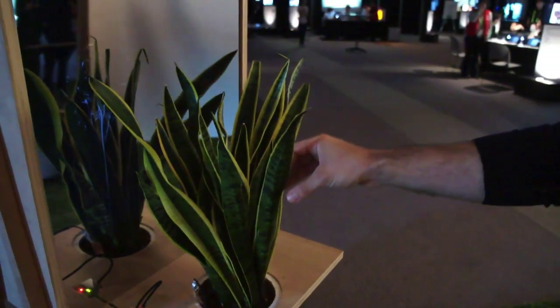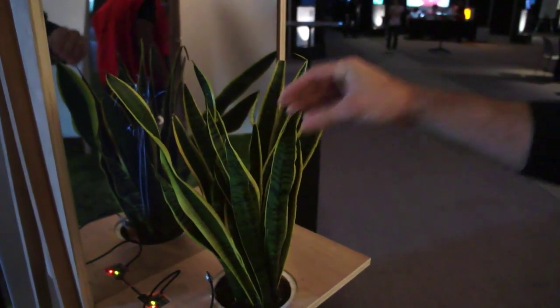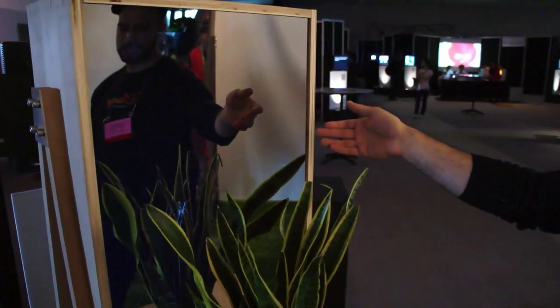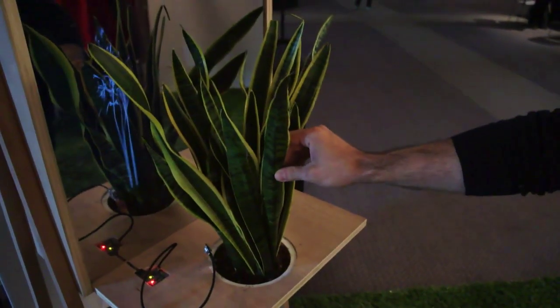Whether it's just a slight stroke, or if I really grasp it, and also where it was touched. This is the snake plant, and what we see here is a half-mirror reflecting half of the image so that you can get a kind of 3D-ish impression.